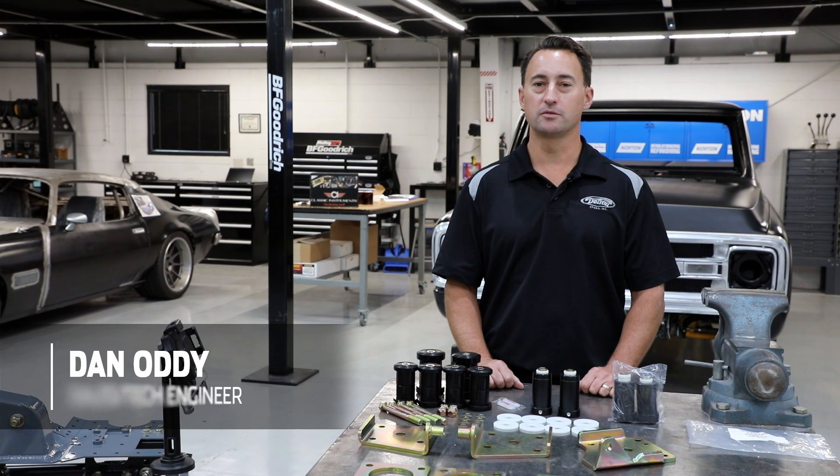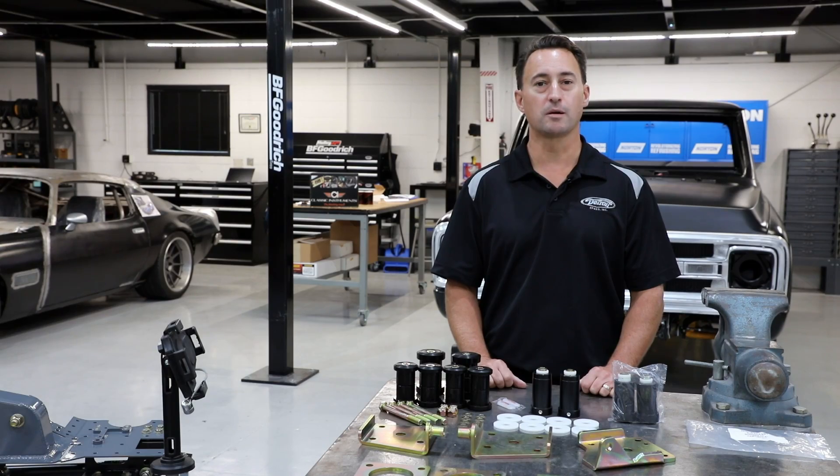Hey everyone, Dan Addy here. Welcome to another edition of Detroit Speed's Tech Talk. Today, we're going to talk to you about our Detroit Speed Drop Multi-Leaf Springs.